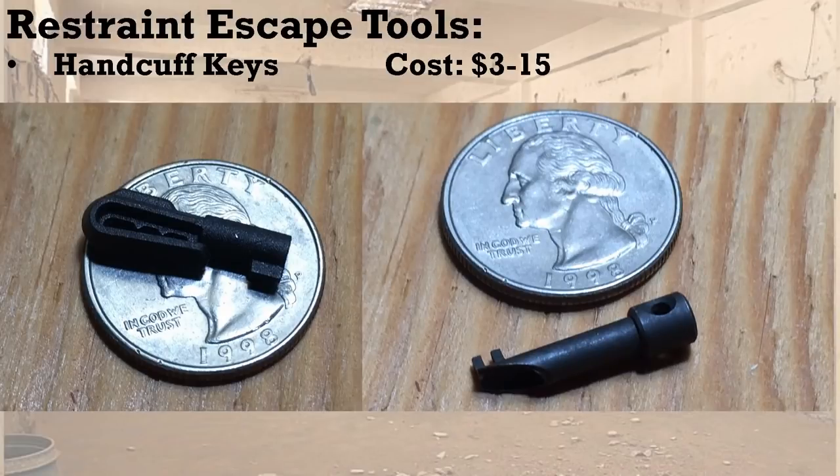First up is restraint escape — handcuff keys, absolutely crucial. There are two main kinds we personally use. On the left is the tiny inconspicuous handcuff key; on the right is the delta key. The tiny inconspicuous key has a clip on it, allowing it to be clipped into underwear, T-shirts, and rolls of fabric or socks. That's a huge selling feature because the attachment point is crucial. You can buy three or four of these and just clip them in your T-shirt or underwear as you go about the day, moving the key when you change clothes.